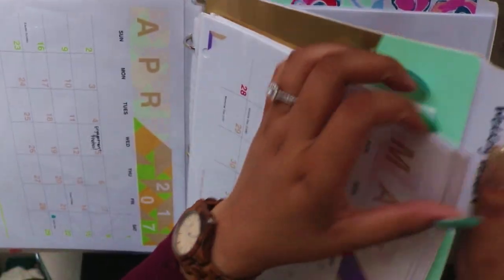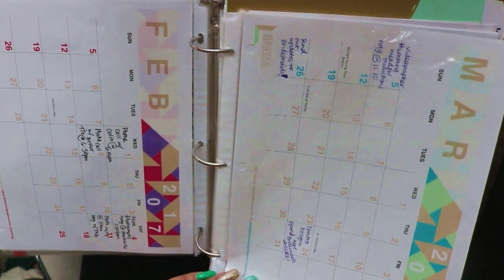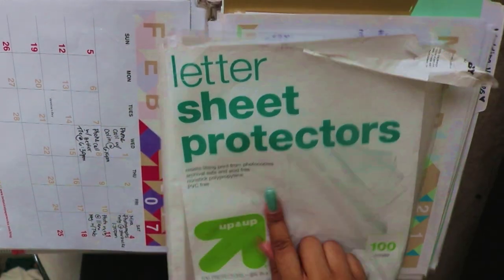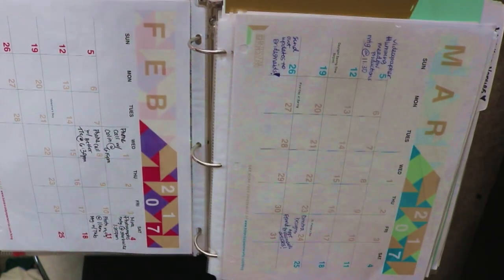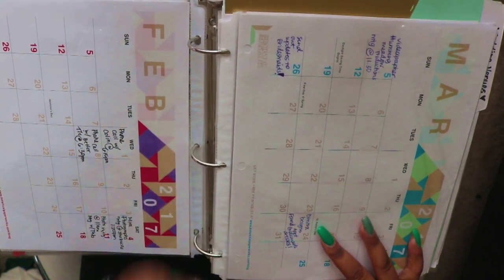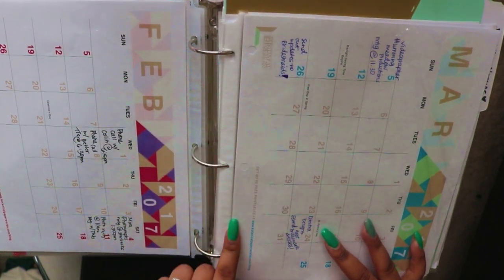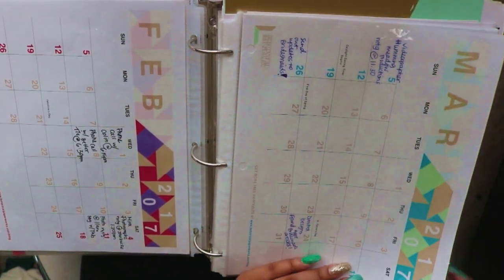I also want to suggest getting letter sheet protectors — I got mine from Target. Initially I just had hole-punched sheets of paper, but when you get hardcore with your planning, your pages are going to start to rip. I'd suggest either getting those paper reinforcement rings or just getting the letter sheet protectors — it'll save you a lot of time. You just take your stuff in and out when you're filling everything out.